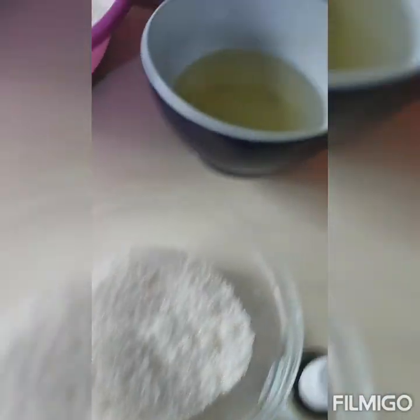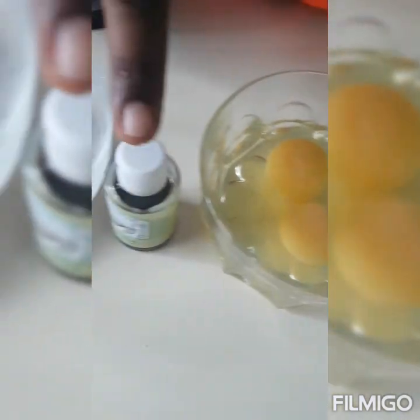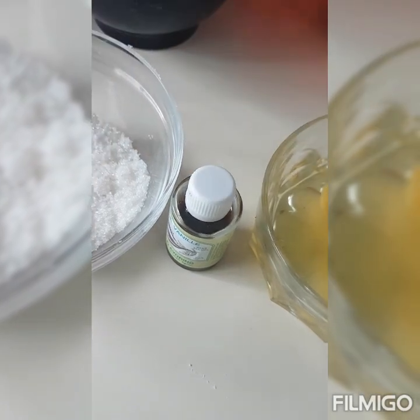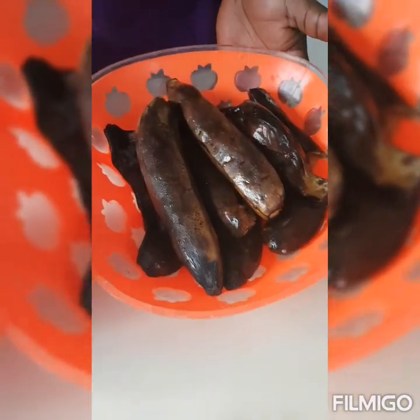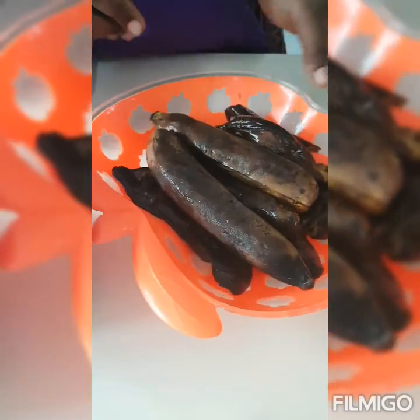Remember, banana is sweet. We also need one cup of oil, two eggs, one teaspoon of vanilla flavor — this is completely optional. And we also have bananas; we're going to be needing one cup of mashed bananas.